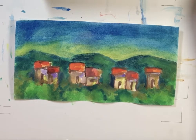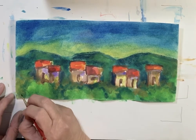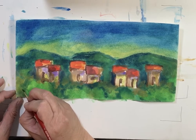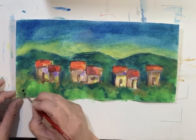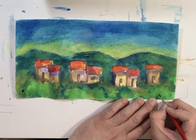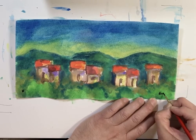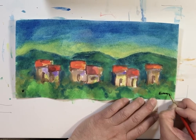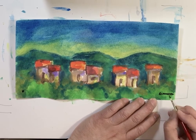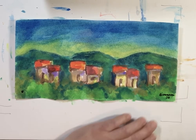Now I will use a little black just to sign the painting. I need to be careful how I sign it because it's a small painting. I'm signing here — it's a small painting. You never know, sometimes I spend a lot of time signing the painting, more than preparing the painting.